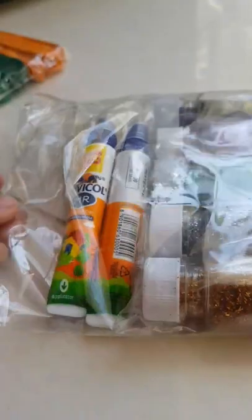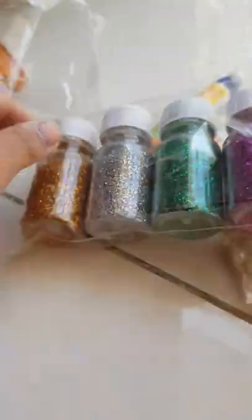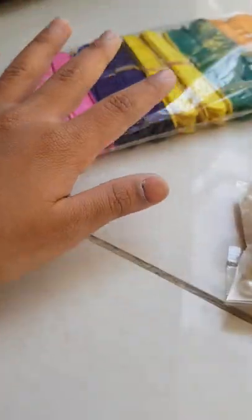This kit was originally 140 but it came to 180 rupees. The glitter color is quite bright, so I recommend you guys check it out! Don't forget to like the video, bye!